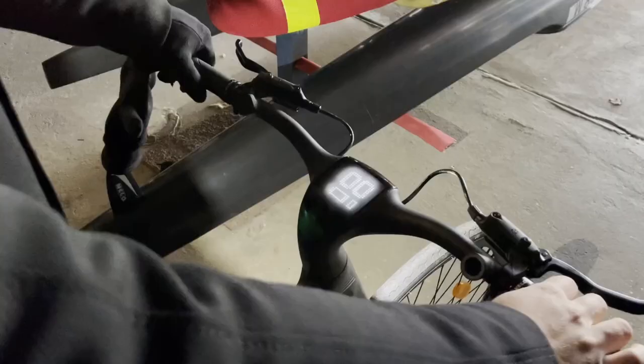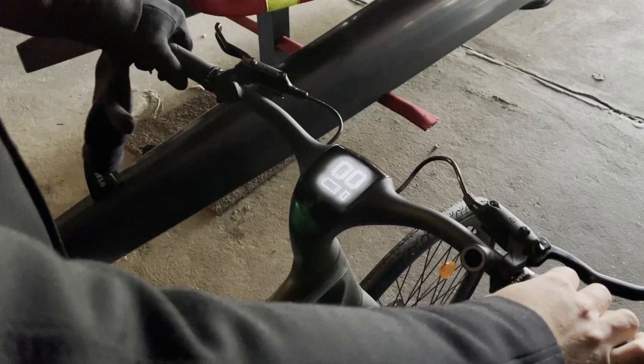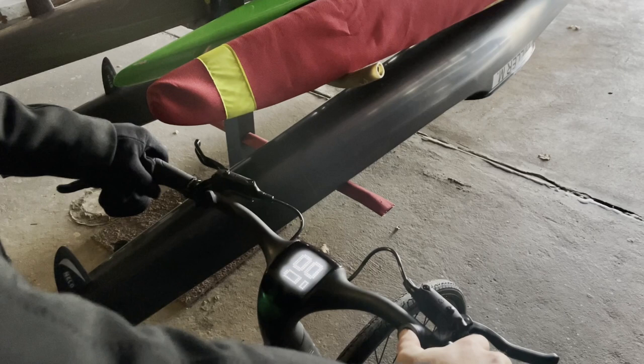The bike also has voice control, so if I press this button — lights off. It turns off the lights automatically. You can also use it to turn the lights on. Lights on.